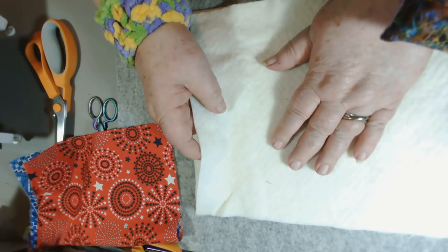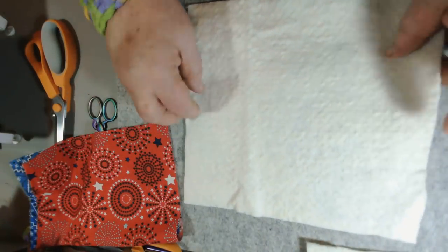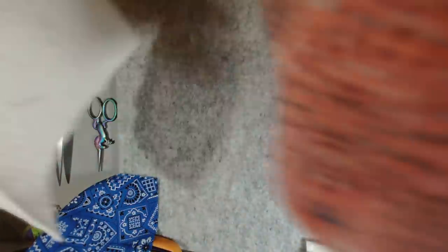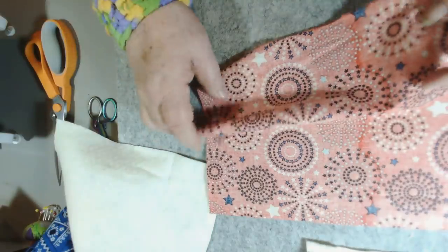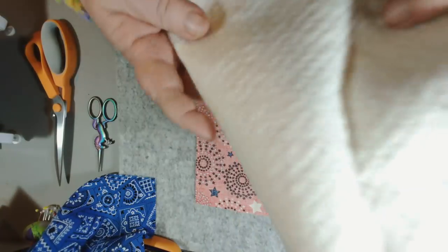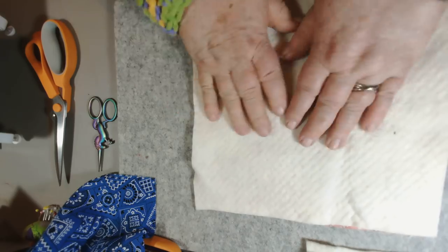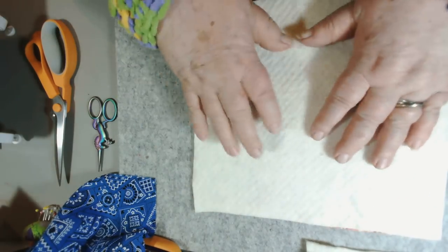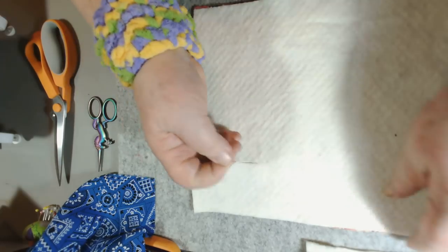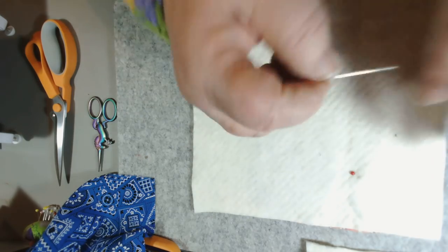Okay, this is what we do. I'm going to take one of the pieces of fabric and lay that pretty side down, then put the batting on top, and I'm going to pin that so it stays put.